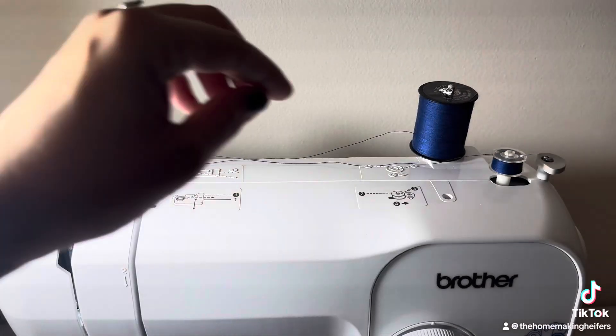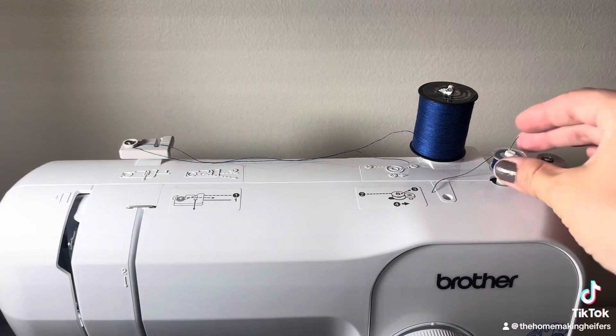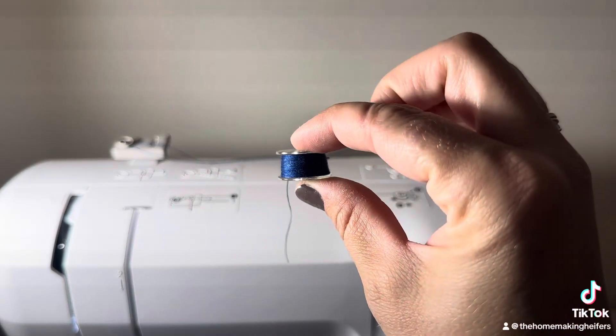Press this back over. Cut it. And you have here a freshly wound bobbin.